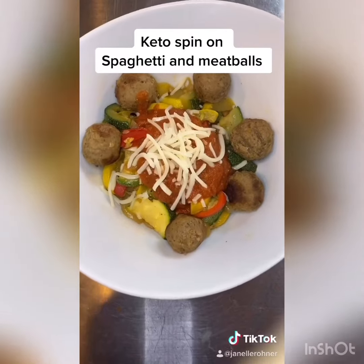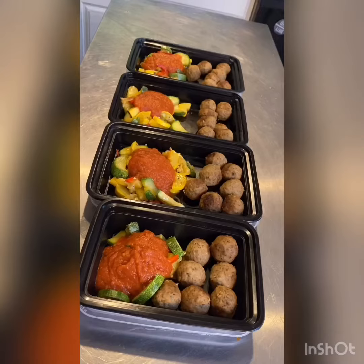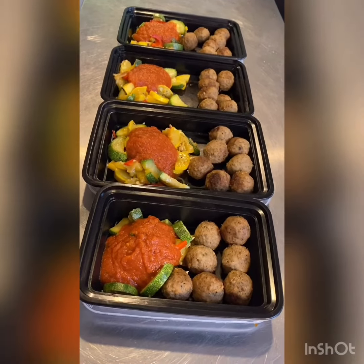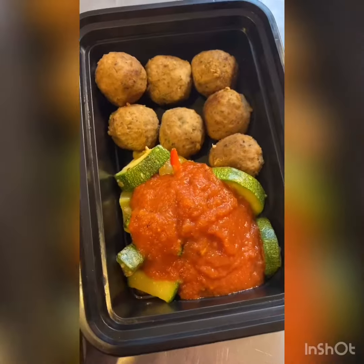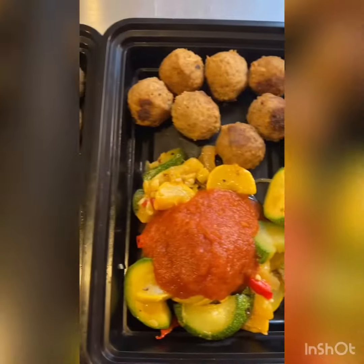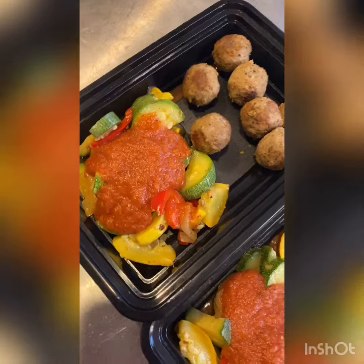And there you have it - a keto spin on spaghetti and meatballs. I took the leftovers to prep some meals for the next couple of days. This is seven meatballs, some chicken, and some marinara - super easy to keep in your fridge and grab when you need them for lunch or dinner.